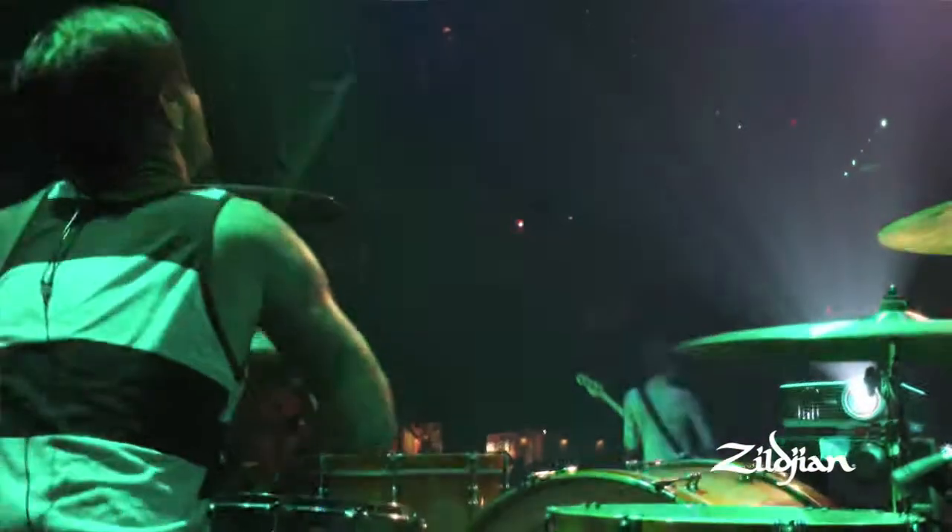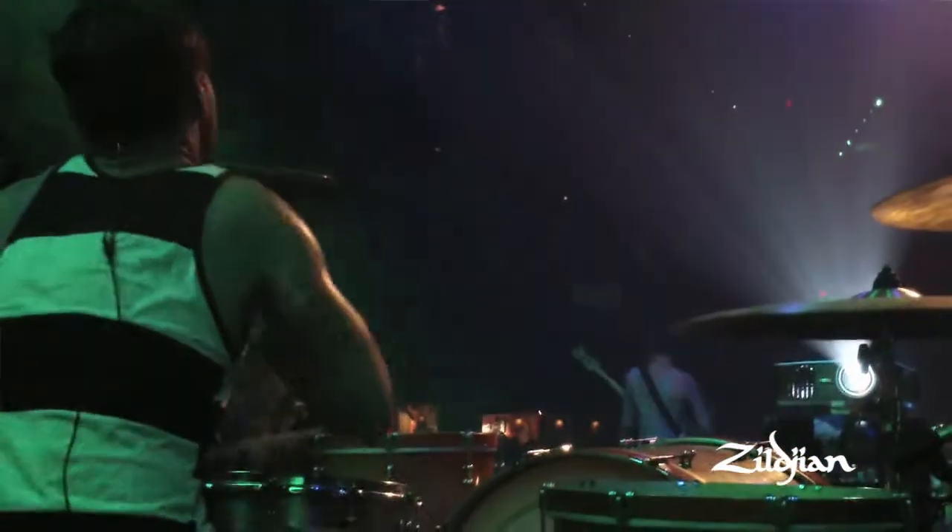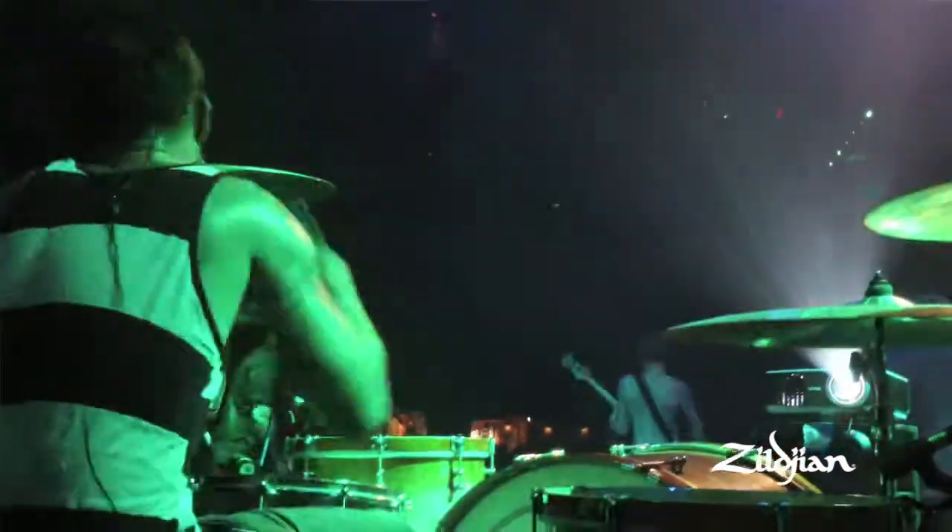There's a couple of songs on No Devolution that I'm really psyched about on the drums. There's a song called Magnets Caught in a Metal Heart. That's got a cool kind of drum intro to it. And it's just a really kind of linear song, and there's a lot of changes going on drum-wise in it. But it's all in the same kind of vein, which I really enjoy.